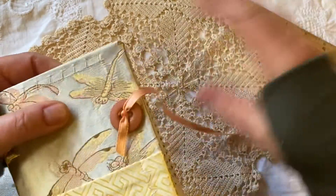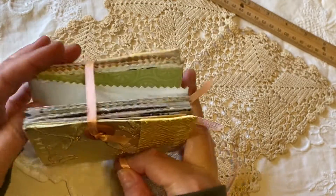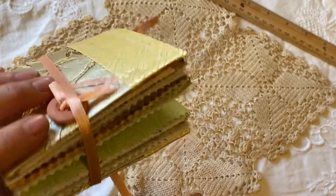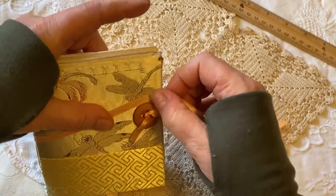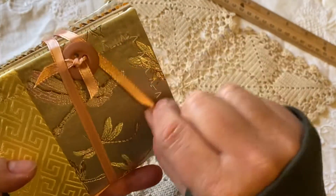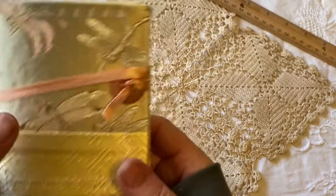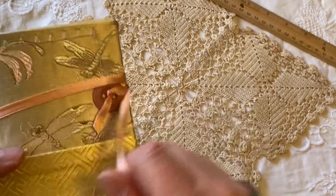There's plenty of room in the ribbon for however wide you'd like to make it. If it gets really full, you can just barely wrap the ribbon around and tuck it right into that button to close it, or bring it back to the back and tuck it in there. You can just wrap it around a little bit and put it wherever you like.